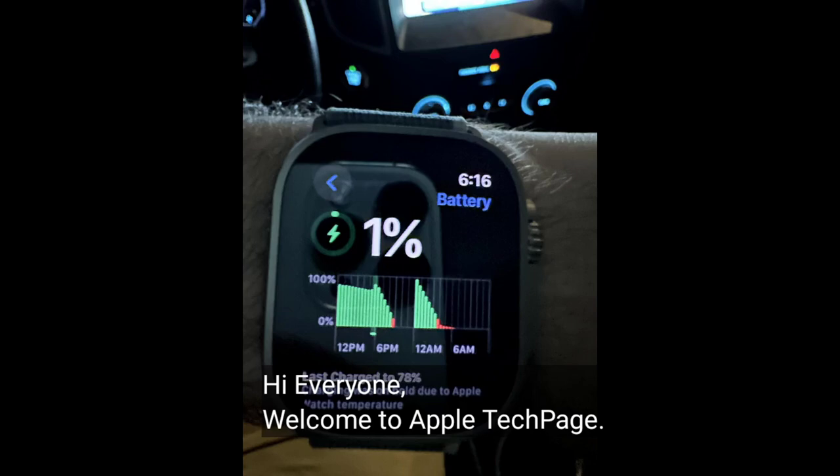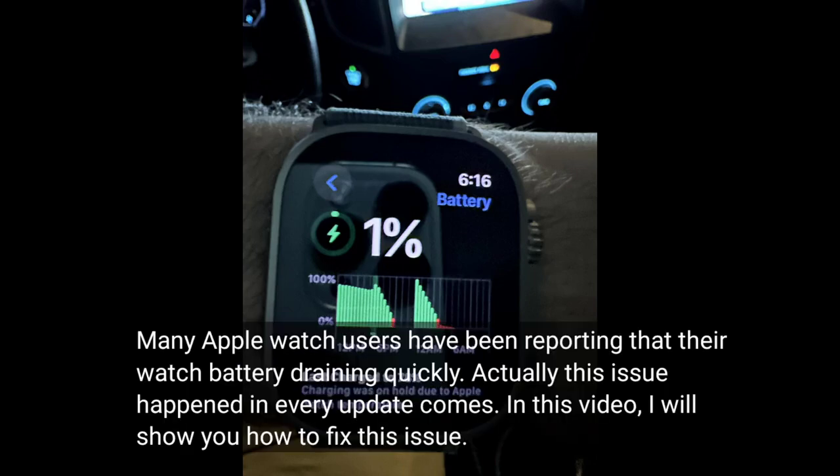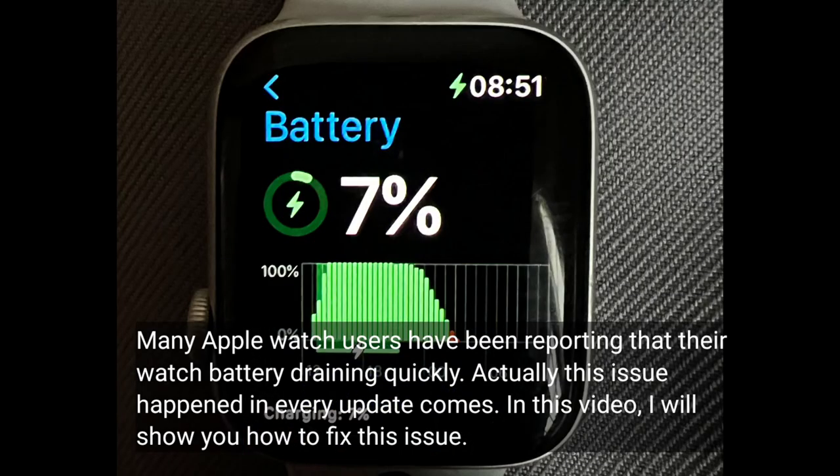Hi everyone, welcome to Apple Tech Page. Many Apple Watch users have been reporting that their Apple Watch battery is draining quickly. This issue happens with every update. In this video, I will show you how to fix this issue.